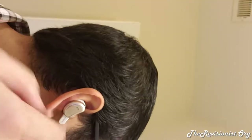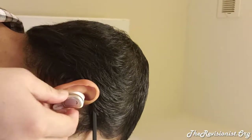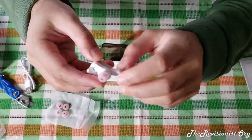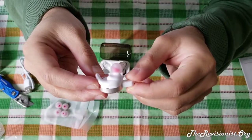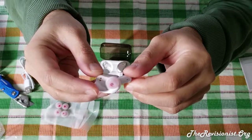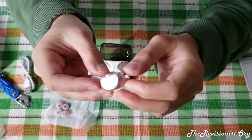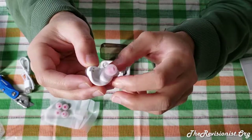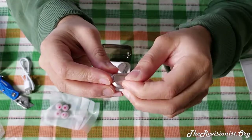Overall, I really like these earbuds and would recommend them to those who need to listen to audio for a burst of three to four hours or less at a time. For longer durations, I would recommend a wireless headset with a larger battery capacity. Thank you for listening — if you have any questions, please feel free to ask in the comments below. I'd appreciate it if you like and share this video and subscribe to my channel.